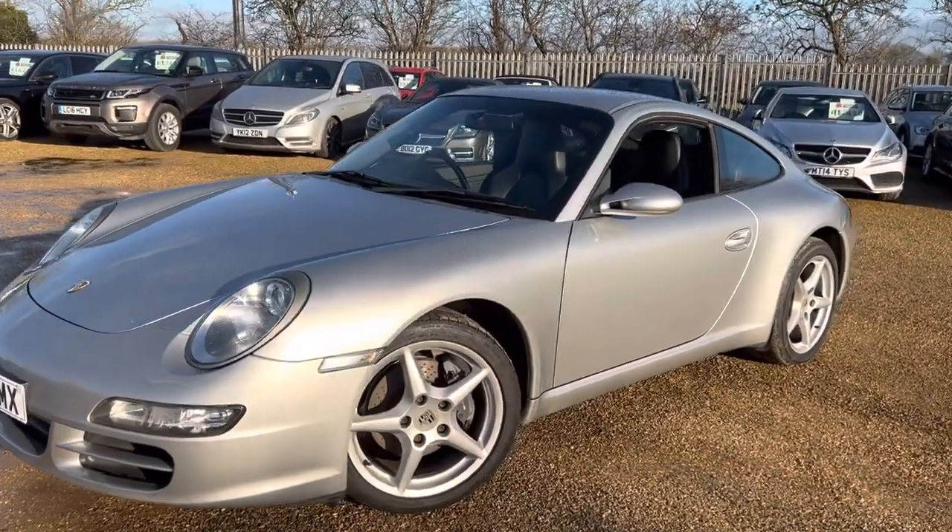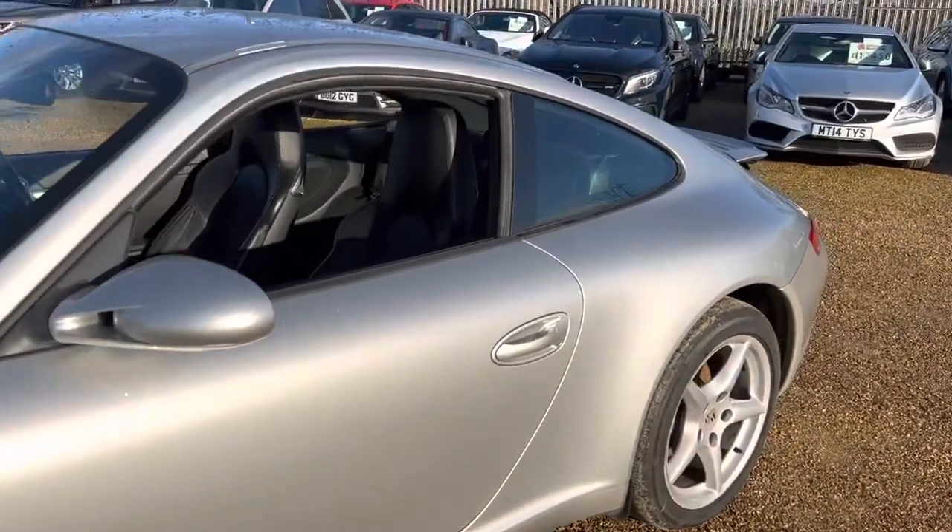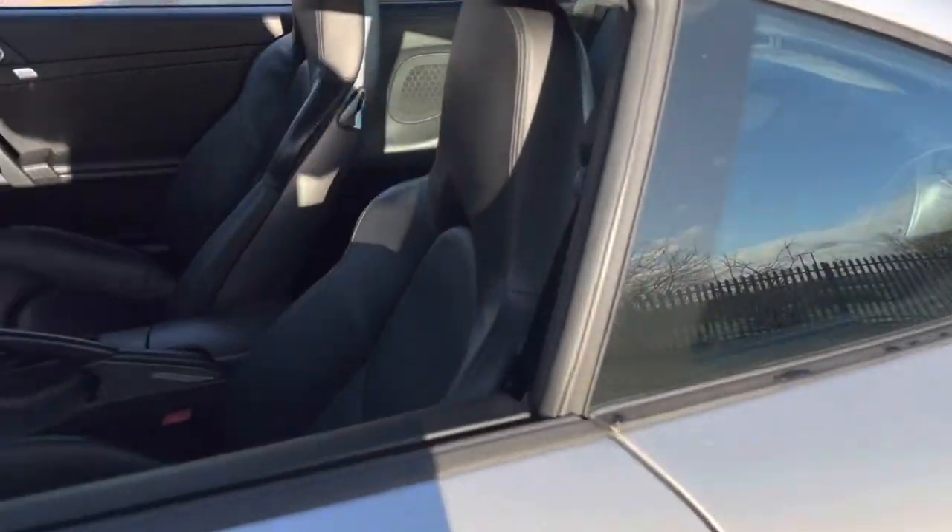Hello and welcome to Car Firm. Today we have our '06 plate Porsche Carrera with us. We're going to have a quick walk around this car, have a look at its general condition and some of its features as well.